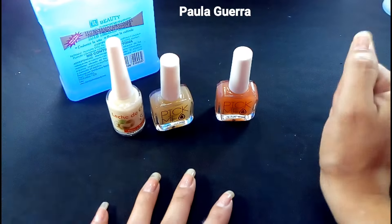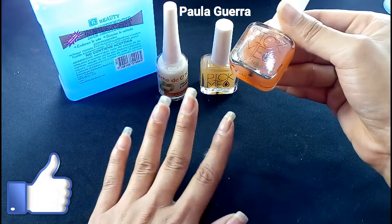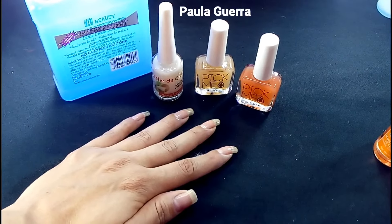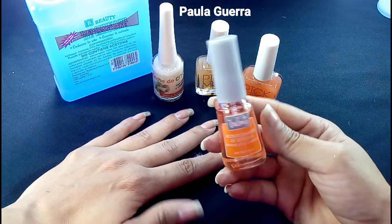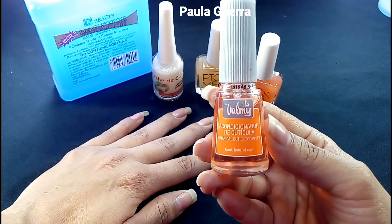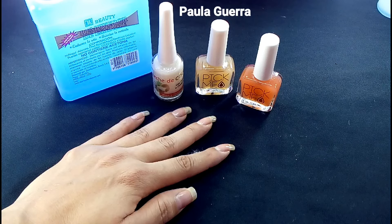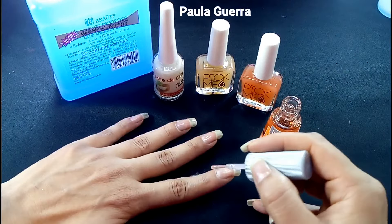Como ustedes pueden ver, cuido mucho mis uñas. Me encanta verlas bonitas y largas. Voy a pasar al siguiente paso que hago después de aplicarme esto. He estado utilizando mucho acondicionadores de cutícula, tratamientos de cutícula. Ya que el mío se terminó, no he hecho más porque ustedes no me han dejado saber si quieren un video de cómo lo hago. Voy a estar aplicando este que es de la marca Balmy, acondicionador de cutícula.